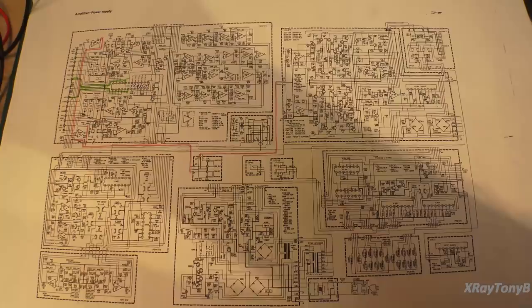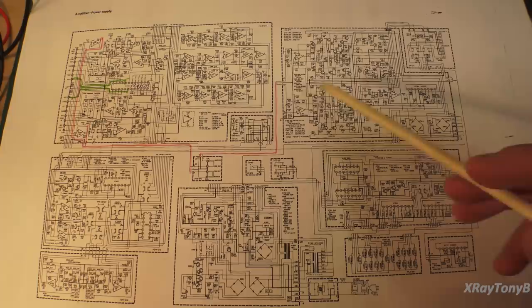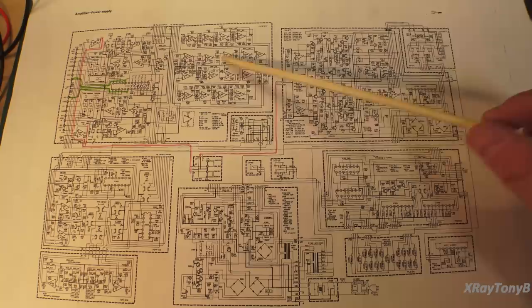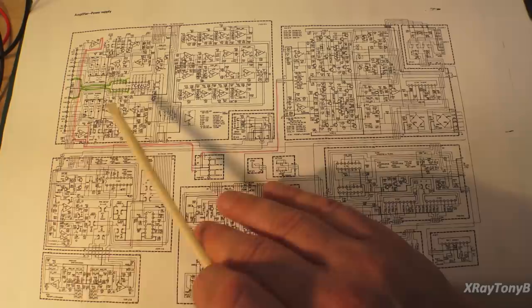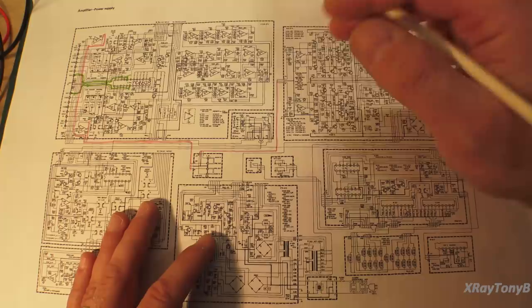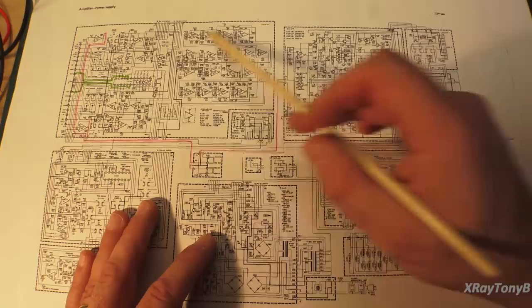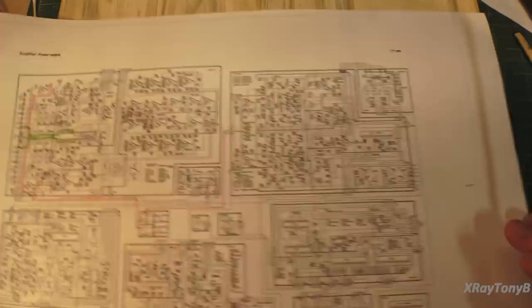We're now looking at the 30,000-foot view of the amplifier section of our MXR2000. Over here deals with all our signal switching. This TC9152 integrated circuit is an electronic switch that controls all your inputs, so you can digitally switch your inputs without a physical contact switch to route jacks to the amplifier input. This is all signal switching with lots of op amps for the preamp. We looked at the power supply section last video; we're now going to focus on the actual power amplifier section.